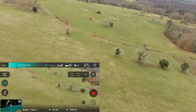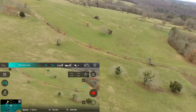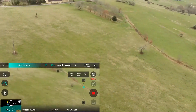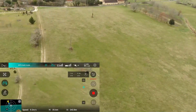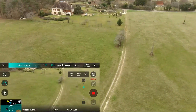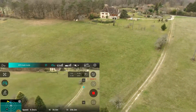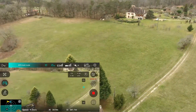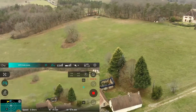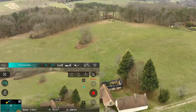Let's go over into this clear area here. Right, let's turn, just having a little bit of fun here. We're at 35 meters — let's take it down.